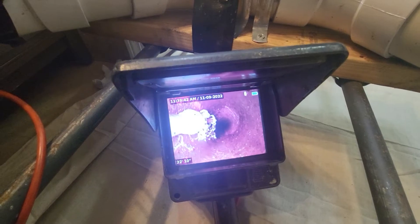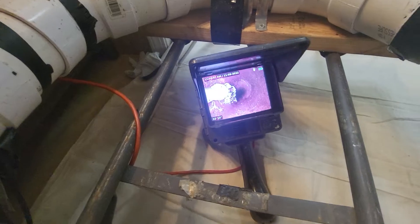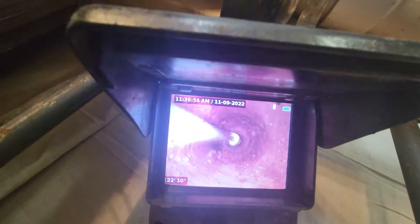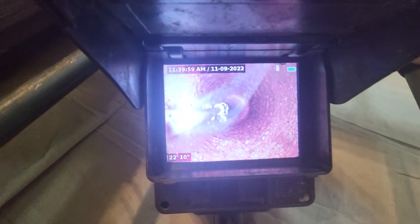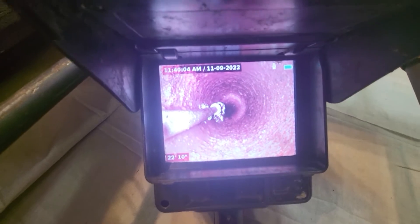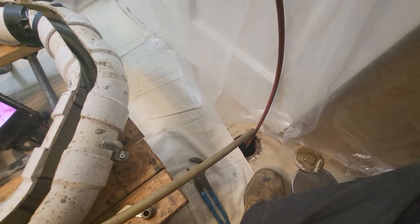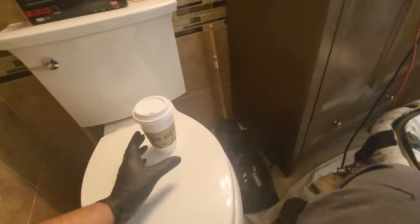Pull the camera back so I don't break it. You can see the change in color — we're getting all that buildup and scale out of there. We're going to use different chains to get it even smoother, and then the jetter will flush all that loose debris all the way out to the main, which is a pretty big main, so we don't have to worry about that backing up or anything.